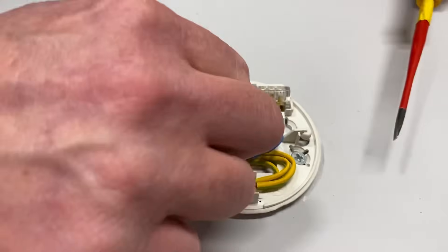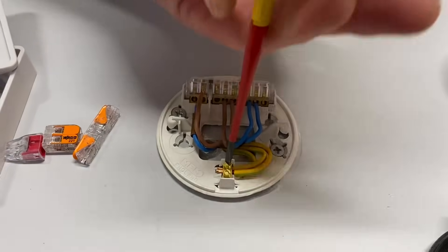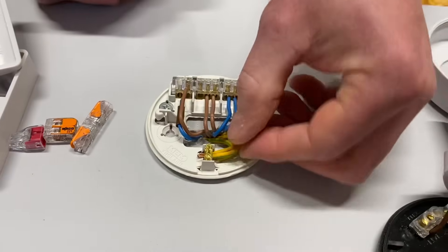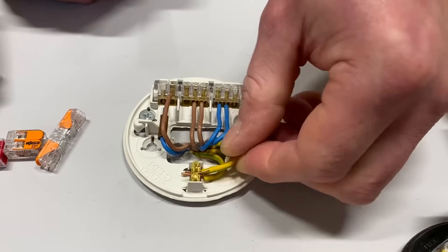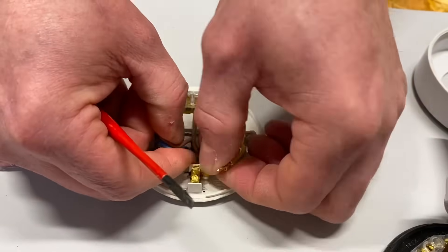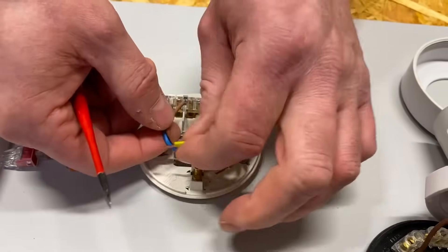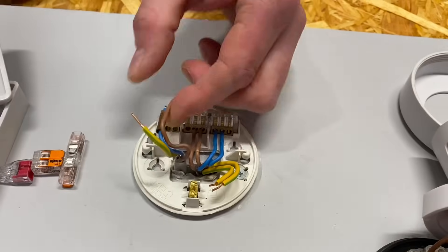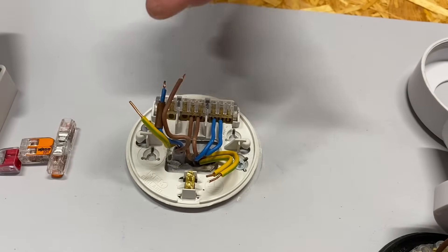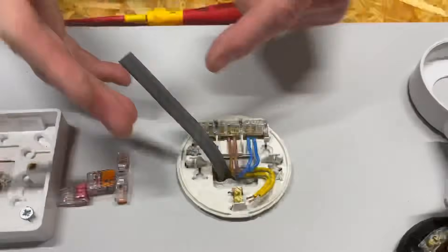This is a training rig, so obviously I haven't done the safe isolation procedure — I have done it many times on the channel. You cannot start disconnecting conductors in here without first doing that safe isolation procedure. I'm going to take out my switching line conductor, my permanent line conductor, and my CPC, and replace this cable at both ends. We'll not install a twin-and-CPC cable; let's take this one out at the switch as well and replace it with a three-core.